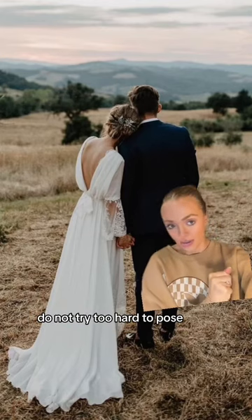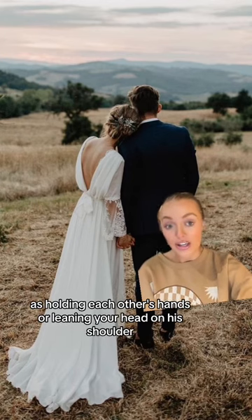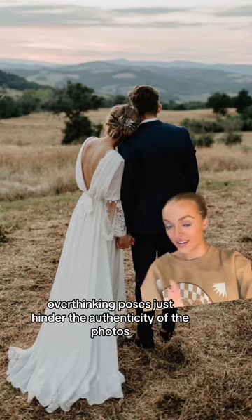Last but not least, do not try too hard to pose. Instead, embrace a natural way of being together as a couple, such as holding each other's hands or leaning your head on his shoulder. Overthinking poses just hinders the authenticity of the photos.